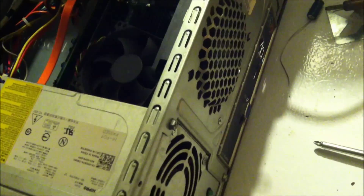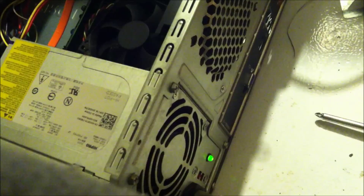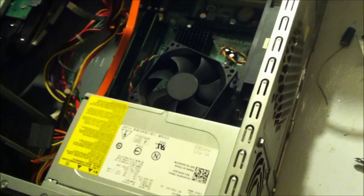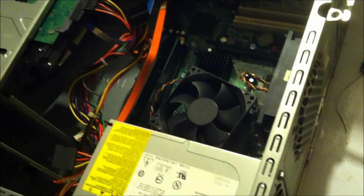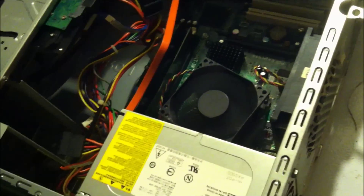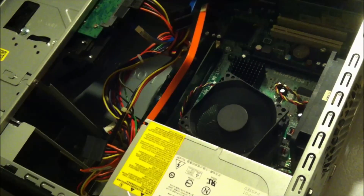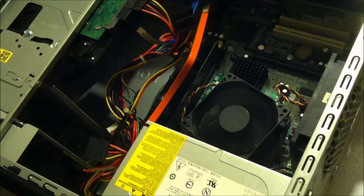Now let's see what happens. I got the capacitors changed. Power light's on — turned it on first try. Awesome. Thanks for watching, I'll see you next time.